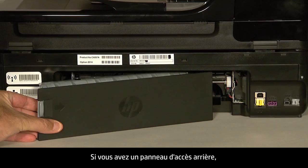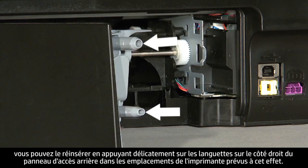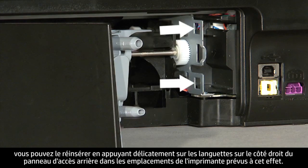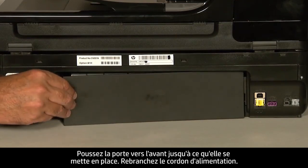If you have a rear access panel, reinsert it by gently pushing the tabs on the right side of the rear access panel into the appropriate slots on the printer. Push the door forward until it snaps into place.